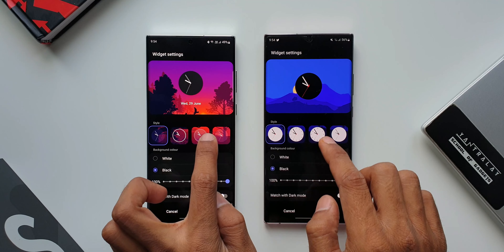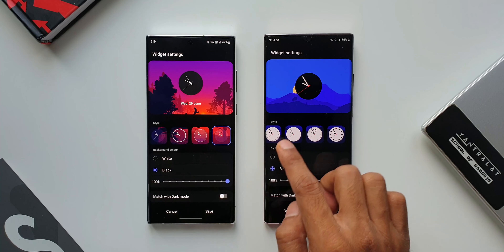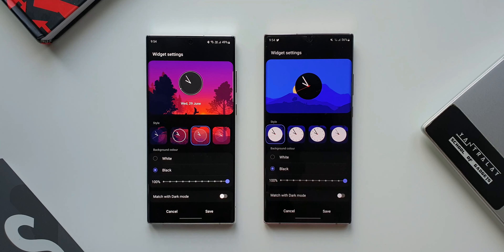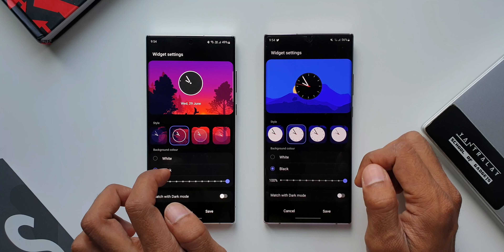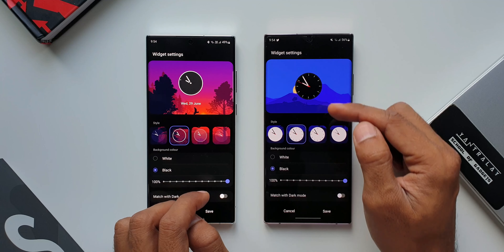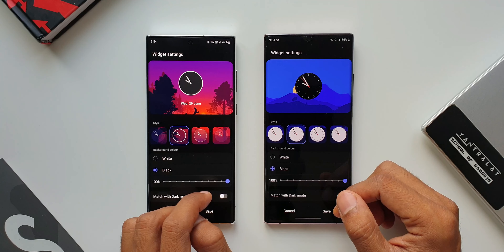If you look at the number of clocks, we've got six in the previous version and on the new version we also have six, but all the older analog clock designs have been replaced by the new designs. Let me show all of them. With the second style, the newer version again has a pitch black background and seconds hand in red accent with some markers which look really nice.